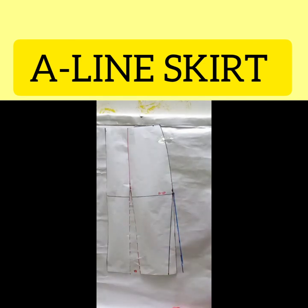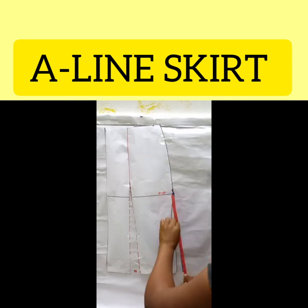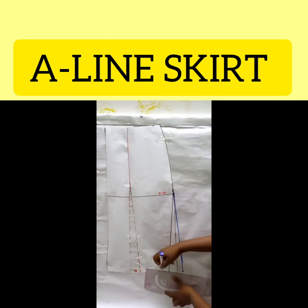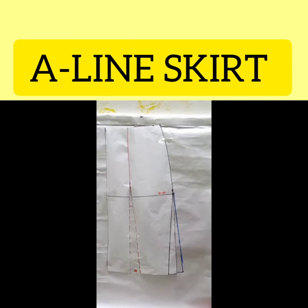Once you have that, measure from the hip line all the way to the hemline — I have 14 inches. I place it on this new line and make sure it stops at the same length, then I connect it. That is how to achieve an A-line skirt — it's so easy! This is now a complete A-line skirt.